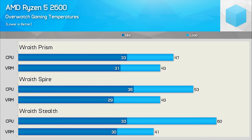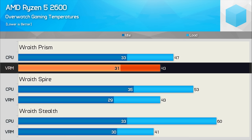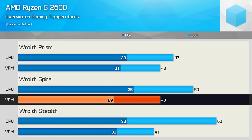First up, I've measured peak temperatures after 30 minutes of playing Overwatch during our bot match stress test. Using the Wraith Prism saw the 2600 peak at just 47 degrees, which is very cool, and the VRM temperature never exceeded 43 degrees — exceptional temperatures for a reasonably heavy gaming load. The CPU utilisation hovers around 50% in this test. Because of these low temperatures, the Prism fan never spun faster than 1600 RPM, and at that speed is virtually silent. Moving to the Wraith Spire increased the load temperatures by 6 degrees, and the fan speed only maxed out at 1700 RPM, so the operating volume was much the same. VRM temperatures also remained much the same.